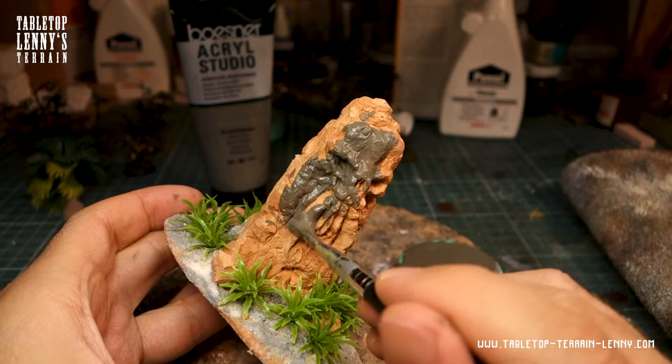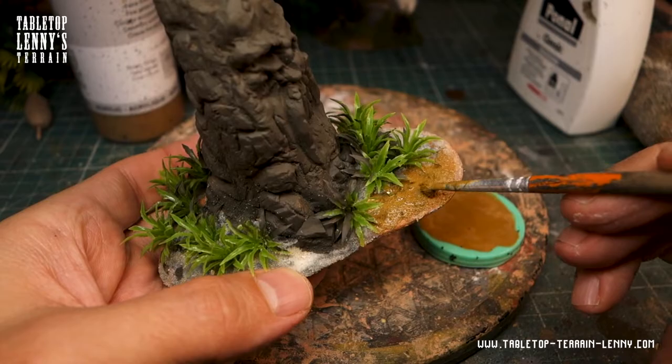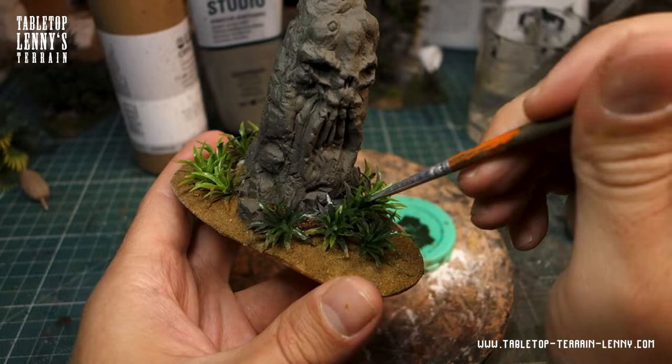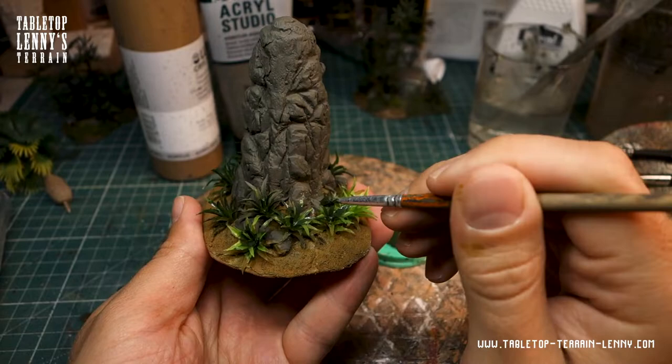Priming the rocks with slate gray. The soil gets primed in dark ochre, and the leaves with a dark brownish-green — that's going to take some time.